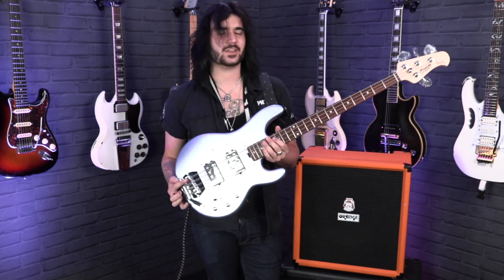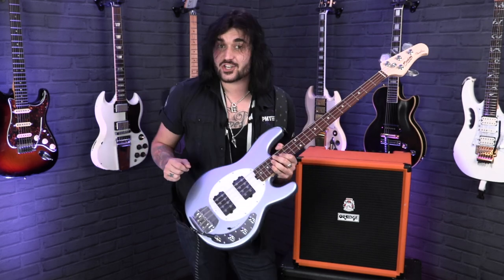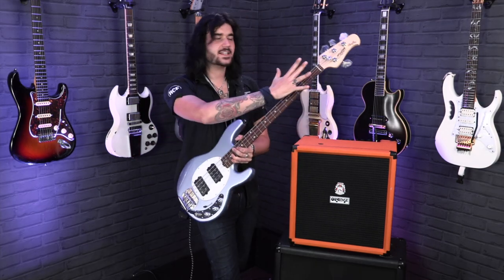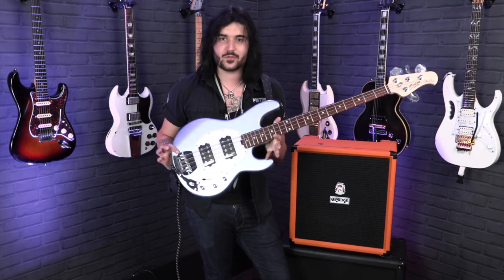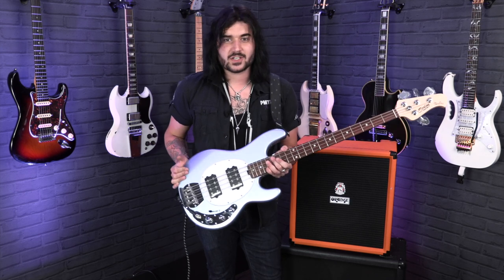Hey guys, Dagan here from PMTVUK with this beautiful thing — this is the Sterling by Music Man StingRay 4 HH, which means there's two humbuckers. Now if you're confused about why it says Sterling on the headstock of something that's obviously a Music Man StingRay, it's because Sterling is the sister company to Music Man. It's a great way to get the look, feel, and sound of a StingRay bass, but on a bit more of a budget.